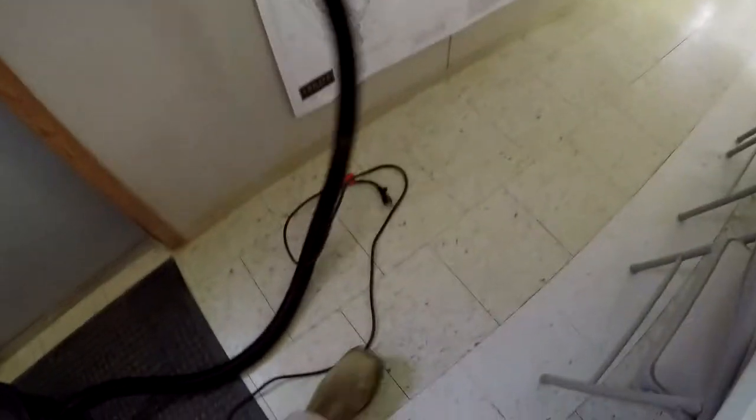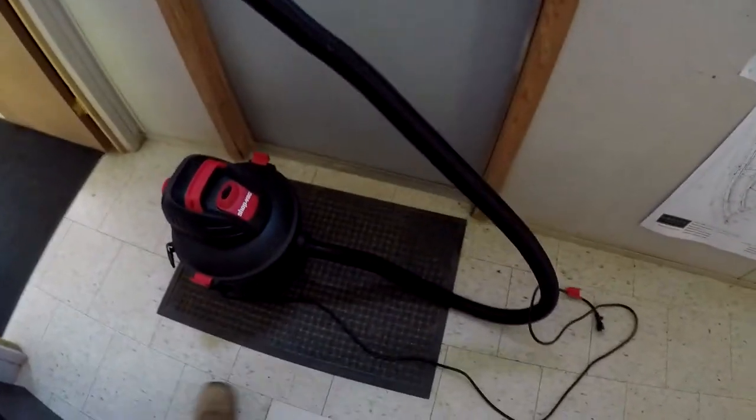Oh yeah, much better. Let's go get a vacuum. Today we're going to be using just your typical shop vac with maybe a six-foot-long hose. Obviously I need to grab a cord and we'll get back out there. I apologize — this is going to be the loud part. Let's see how it does.